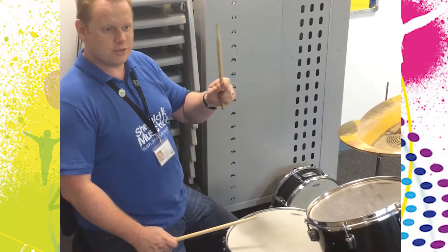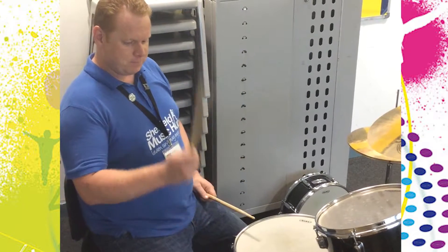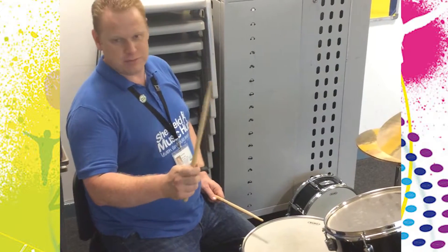Hello, Liam again. I just wanted to show you some very quick tips about holding your sticks properly, which is actually something that a lot of people forget to do.